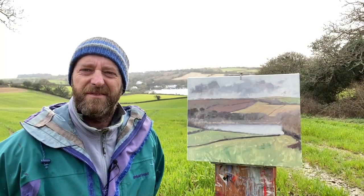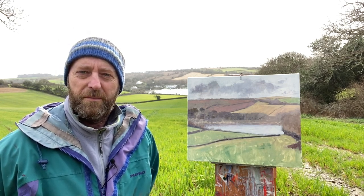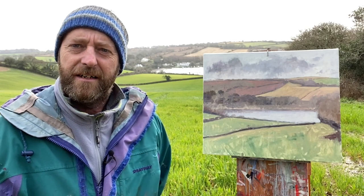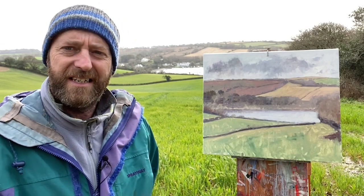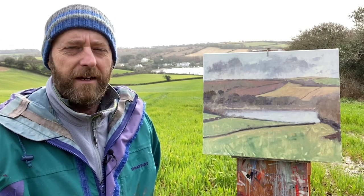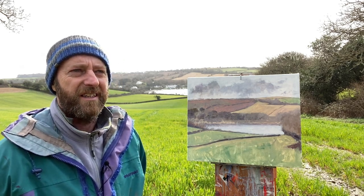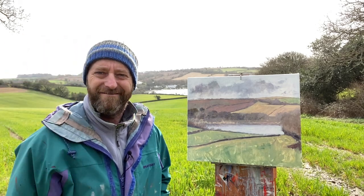Well there we are, that's the end of the session today. I'm going a bit cold now so I'm going to head back and get warmed up inside the studio, do a bit of work this afternoon, and I'll be back for another session on this one — either finish it off in situ or in the studio depending on the weather next week. I'll give it three or four days to dry, see what it's like, and then decide where to finish it when I come back out to the same spot again. Thanks for watching, bye for now.